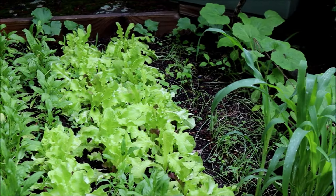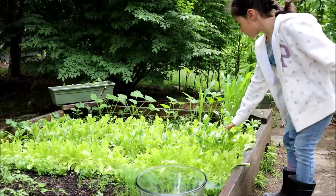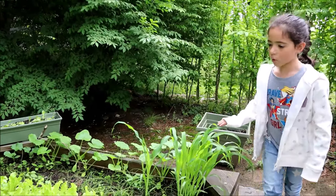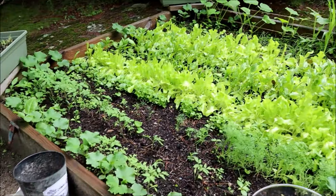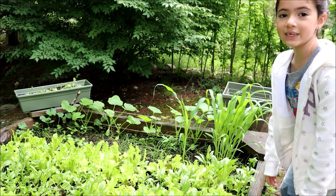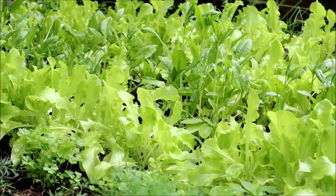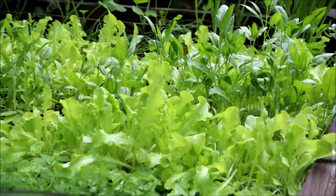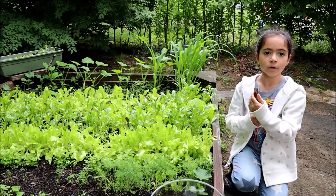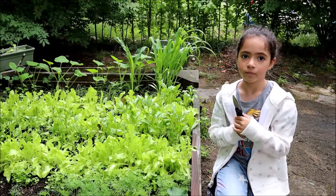It's been over a month since we planted this garden and everything's looking absolutely wonderful. The spinach and salad are ready. We still have to wait before we pick the corn, the cucumber, the squash, and the tomatoes. But the salad and spinach are ready to harvest right now.